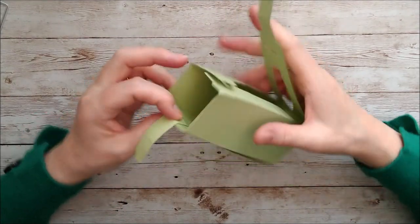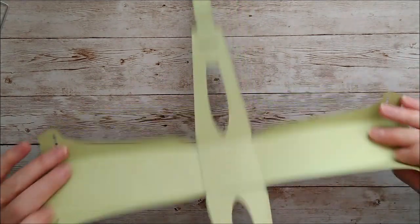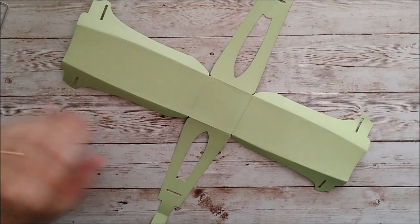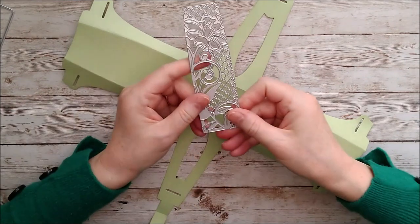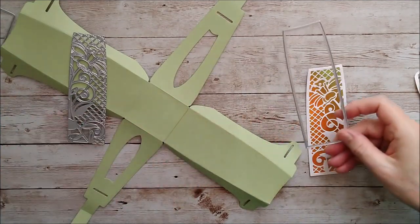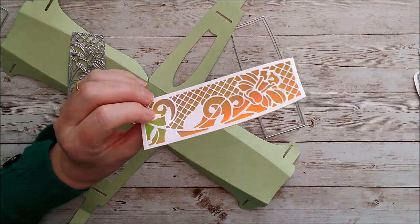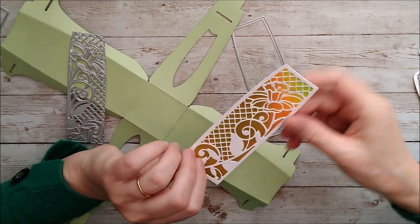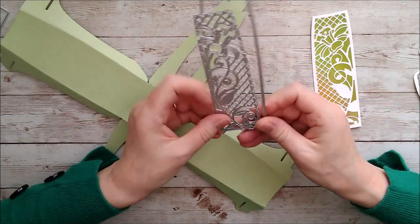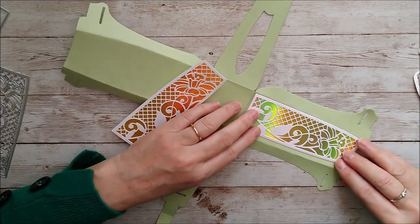Before I go ahead and fully assemble the box, I want to add some decorative pieces first — it's probably better to do that while the box hasn't been fully assembled. I've taken two dies and used them together: I cut this one out first in a beautiful gold card called Inca Gold. You can see the lovely reflection — it's actually an iridescent mirror card, really beautiful, and it looks lovely with that daffodil. I've cut the daffodil shape, glued white on top of the gold backing, done that twice, and now I need to glue those onto the panels.